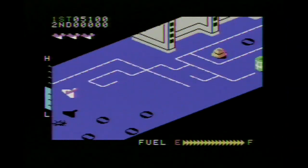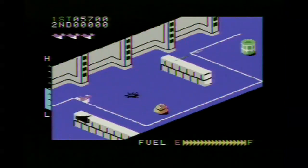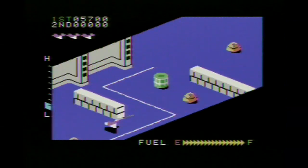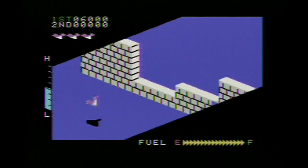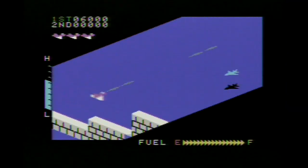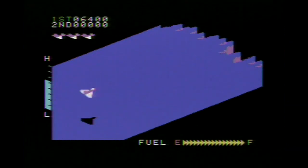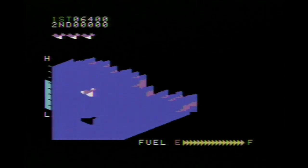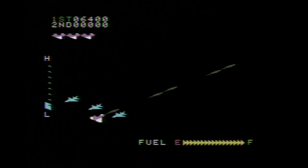Zaxxon is basically a showcase of how to make isometric graphics do something on an early computer. It was quite impressive, but it is a game and there is gameplay involved. You control that purple and white ship — I don't know if it has a name, and I don't have the manual — but you can control its left-to-right orientation as well as altitude.